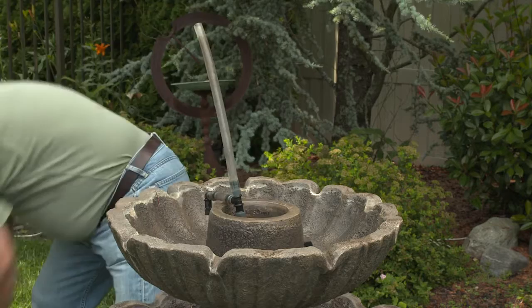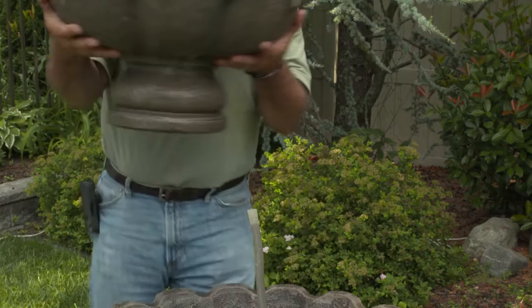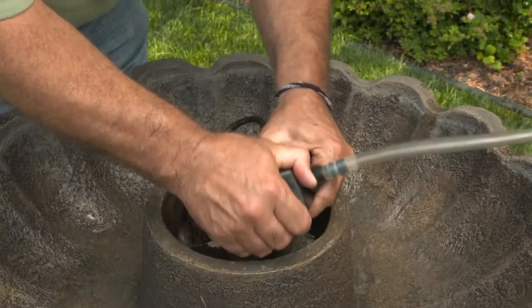The next step is to carefully remove each tier one at a time. Disconnect each section of hose as you remove each tier. Once each tier has been removed, pull the pump from the pump housing.